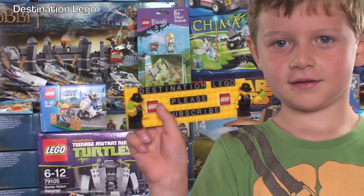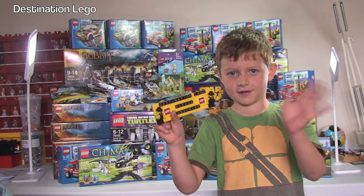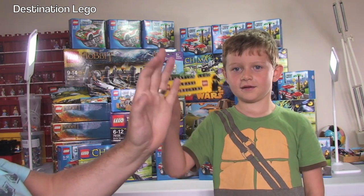Bye! Say bye Ethan. Bye. Bye from me and a bye from Ethan. Bye everyone.